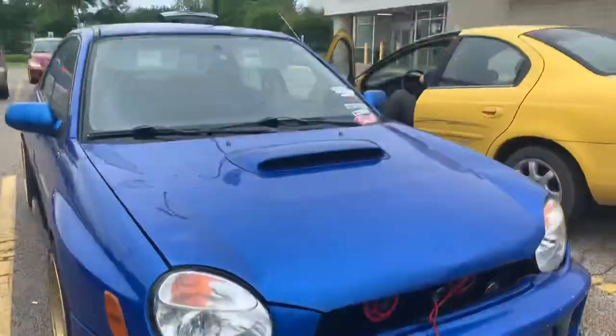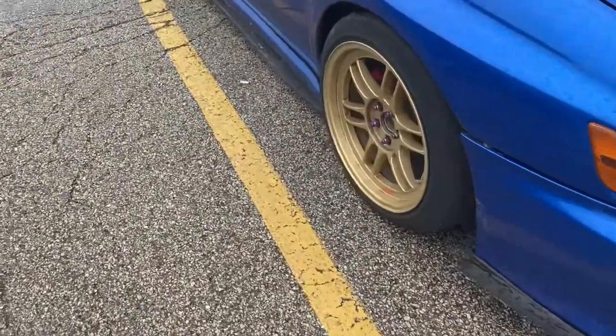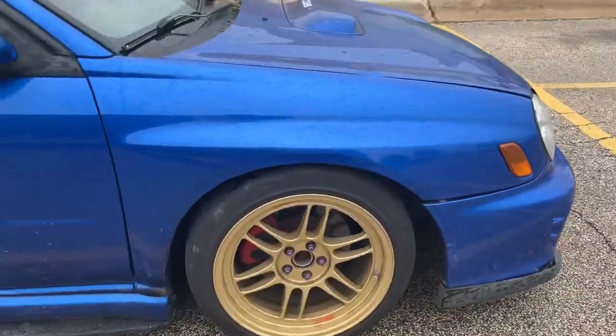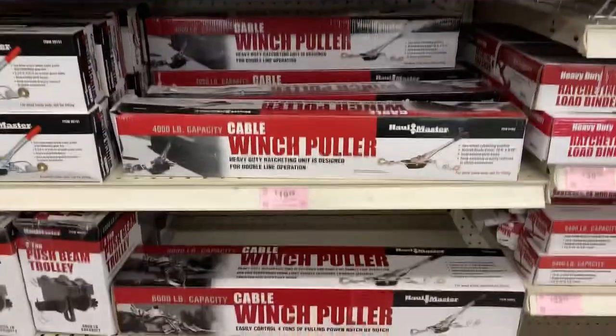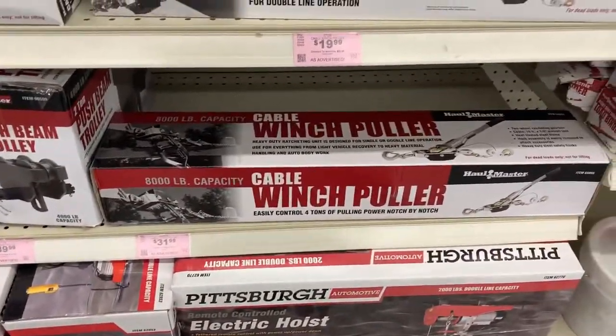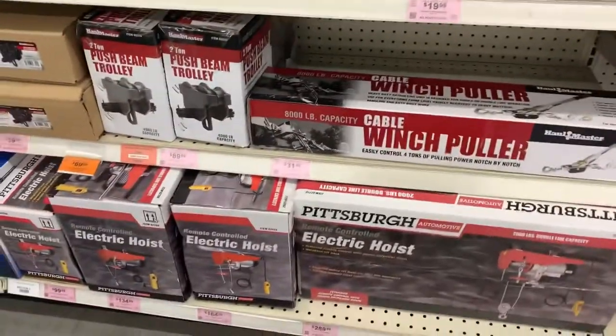I'm at Harbor Freight and I'm gonna get a come-along and show you how to fix this. This right here is exactly what you need — it's $30. I'm gonna buy it and we'll see how that works.